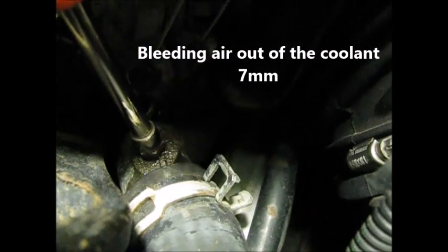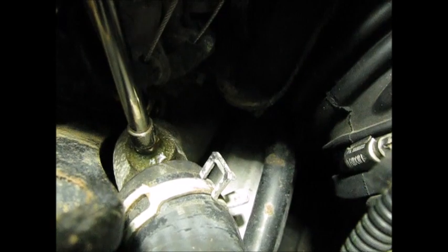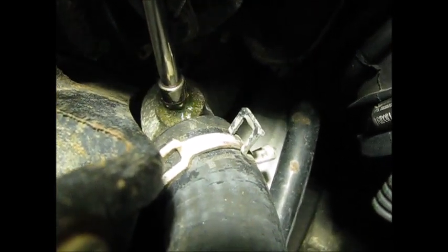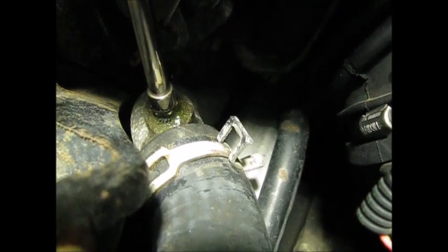We've got the vehicle at operating temperature now, the thermostat has opened, and now we're just bleeding out any air that might be in there. It's an important step and this is about the only way you can do it on this car — use these bleeder screws. Do it as many times as you have to until it comes out without any air in it.